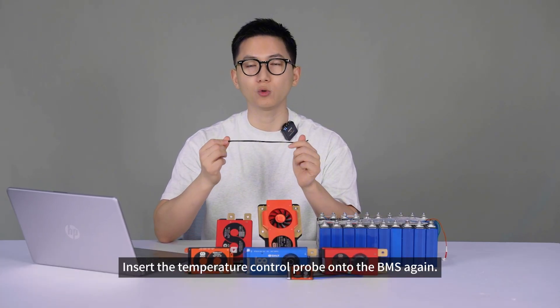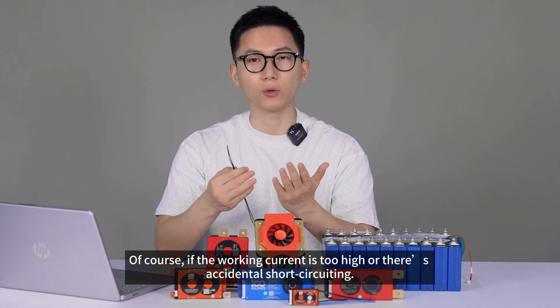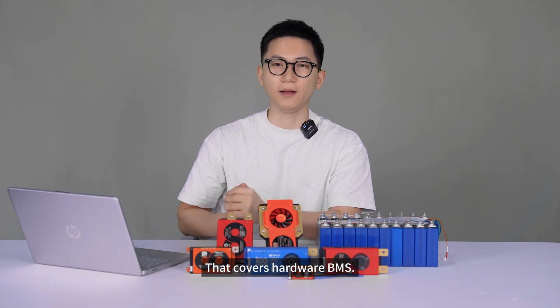Insert the temperature control probe onto the BMS to add an extra layer of temperature protection. Of course, if the working current is too high or there's accidental short-circuiting, it also provides overcurrent and short-circuit protection. That covers hardware BMS.